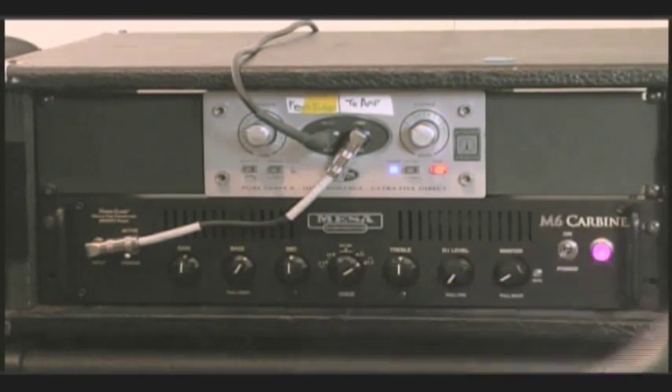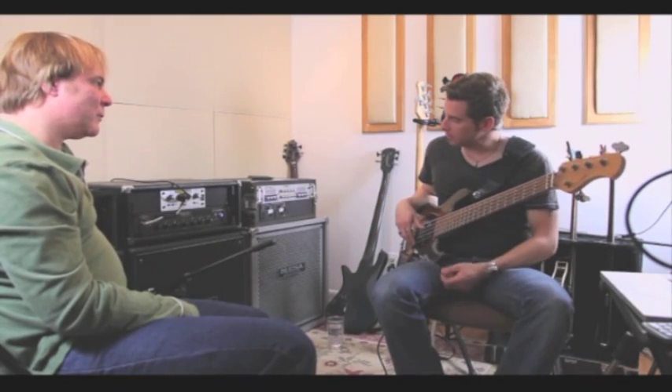And then of course you have the super mid setting which, unless you're taking a solo, might not be something you use that often.